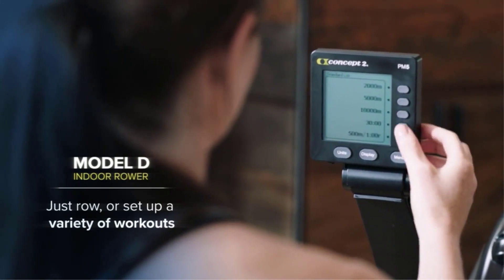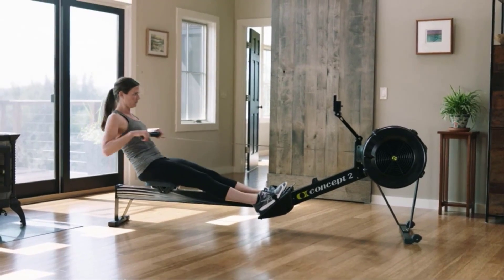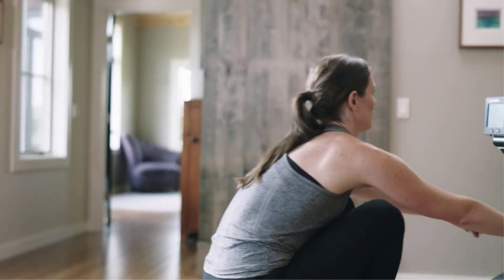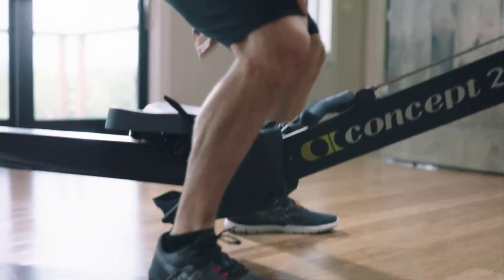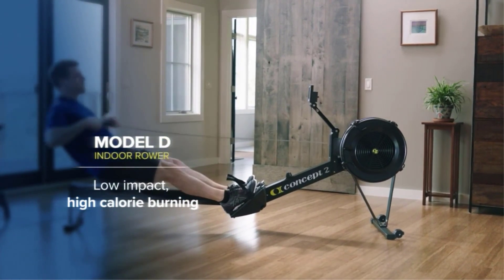There are many products available to choose from for the best home gym equipment for legs, each with different characteristics, benefits, and prices. To help you make a perfect decision, I did deep research, read tons of reviews, and compiled a list of the best home gym equipment for legs from reputable brands. After much research, I found these products very helpful for people like you.